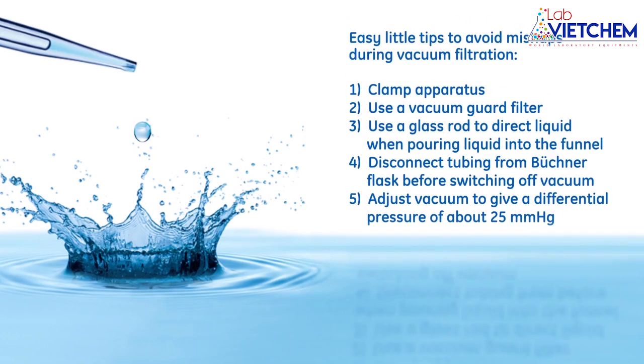Follow these easy little tips to avoid mishaps during vacuum filtration: clamp apparatus, use a vacuum guard filter, use a glass rod to direct liquid when pouring into the funnel, disconnect tubing from the Buchner flask before switching off the vacuum, and adjust vacuum to give a differential pressure of about 25 mmHg.